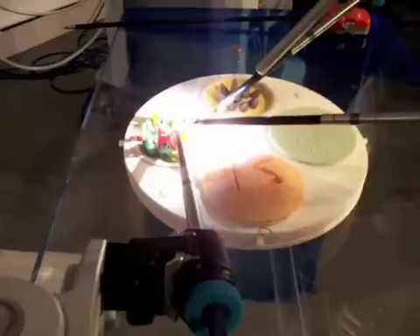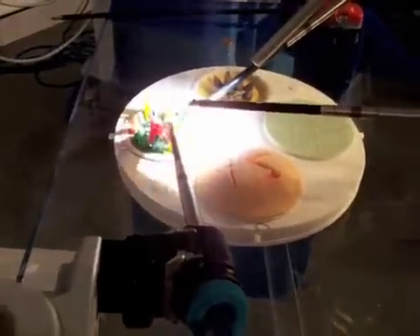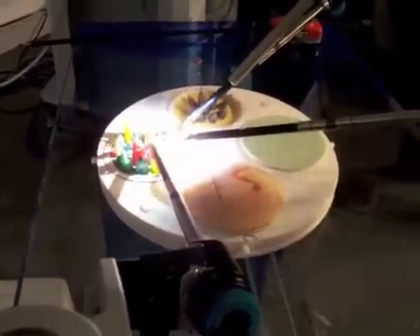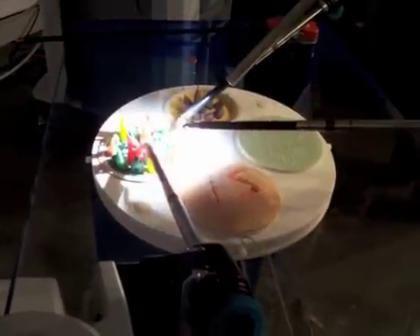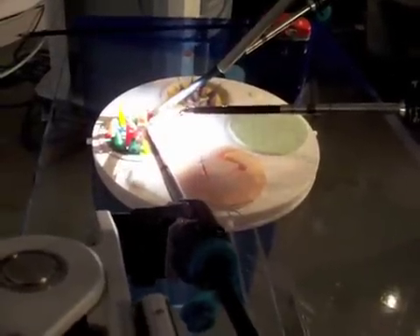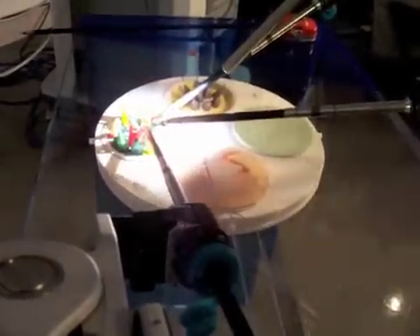And you can move them wherever you want in the field. So on sterilization — this system actually has drapes that go on during surgery.